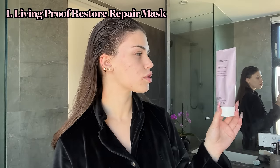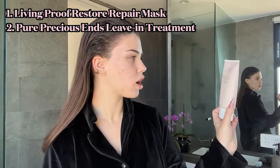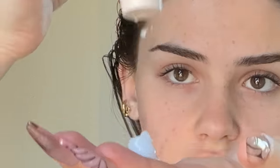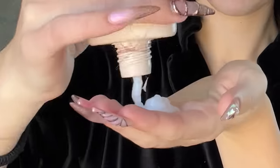Now that the oil is all massaged in, I'm going to put a treatment in the ends of my hair. I have the Living Proof Restore Repair Mask and also the Pure Organic Certified Complex Precious Ends Leave-In Treatment, and I kind of like to mix them together. I get a whole heap of this and put it through the ends of my hair until my hair is wet at the ends — really drenching the bottom. Now I'm going to put my hair up in a bun and let this sit for half an hour to an hour to let it really sink in.